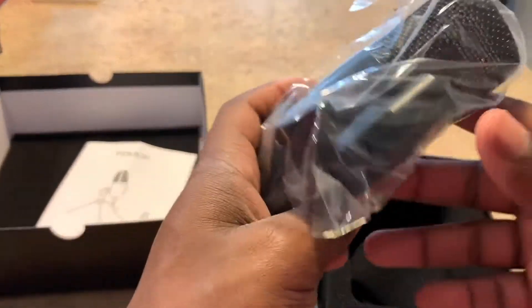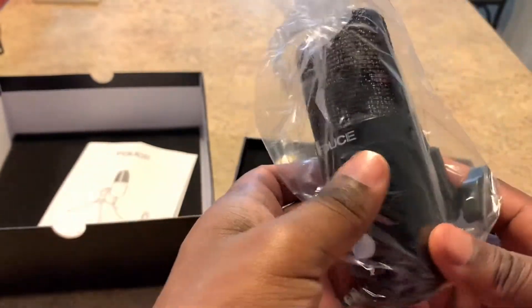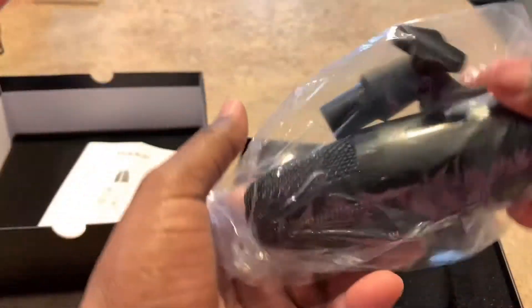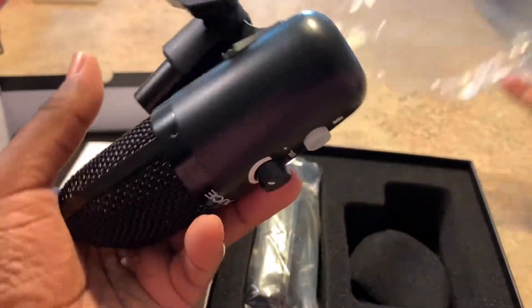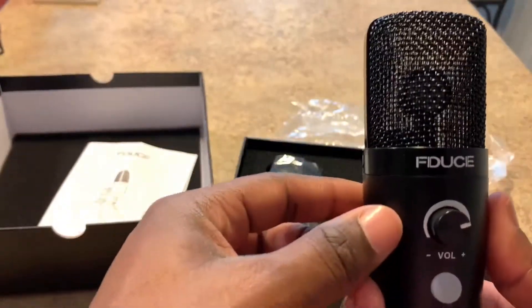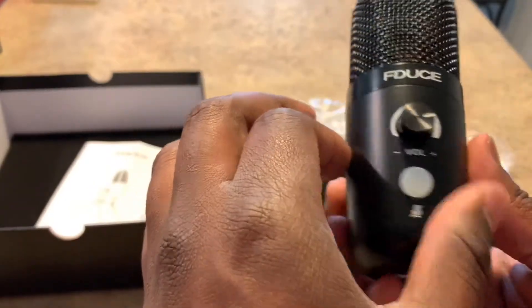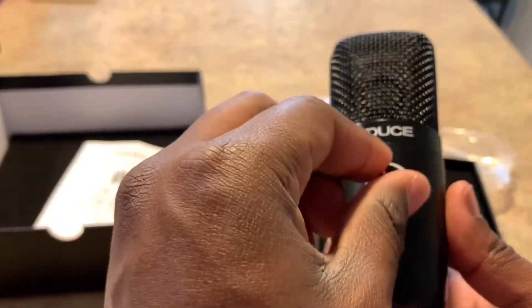There's instructions in the box but nothing too critical. Look at the mic right here — this thing looks real top-notch, like a real professional microphone. It's got a nice design, all gloss black on top, matte black down below, and a volume knob right here.